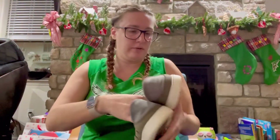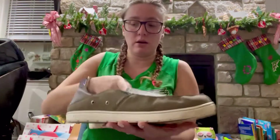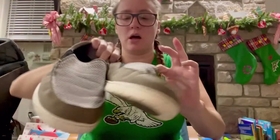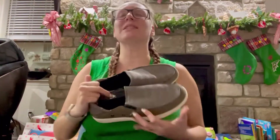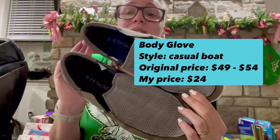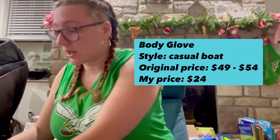Next up — these are from Body Glove. Very minimal wear down there. These are definitely a water shoe with that perforation there. Because I live in Maryland I get a lot of water shoes — it's something that everybody has three pairs of in their house if you live where I live. These are pretty valuable and I like Body Glove — I think they actually make a nice shoe. Price will be up there.